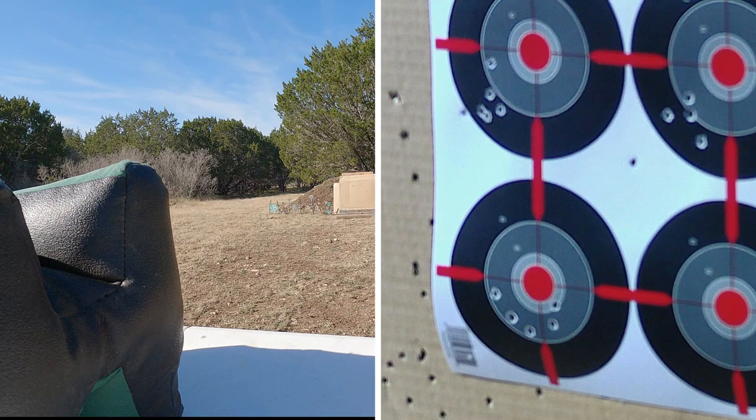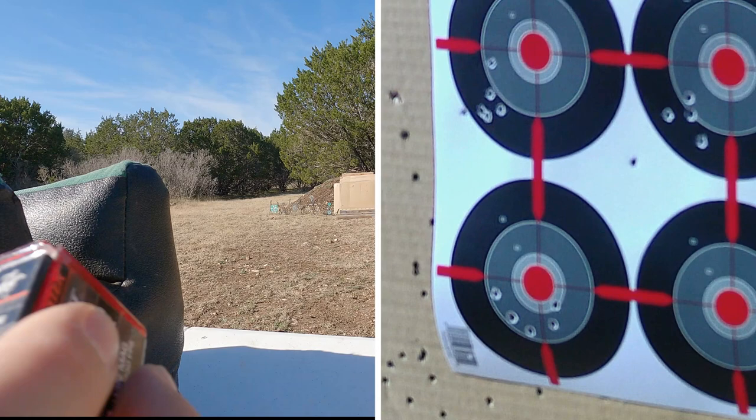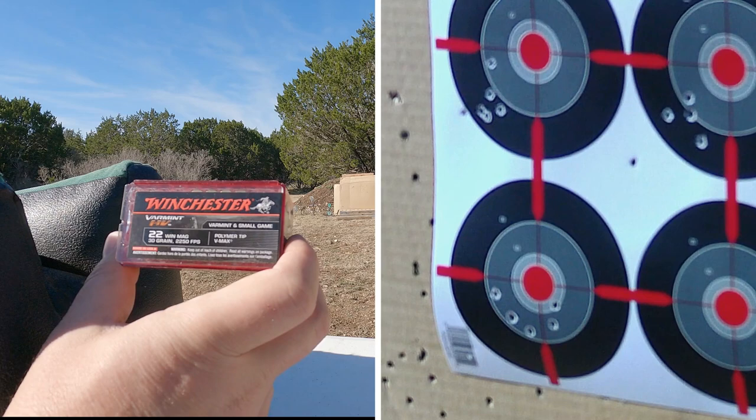It looks like I was making a smiley face on the bottom of the target. The grouping wasn't terrible — I'll compare them at the end. It didn't do as bad as I thought with 30 grain. Why don't we stay with 30 grain and try our other 30 grain, which is going to be the Winchester Varmint and Small Game — polymer tip V-Max, 30 grain.